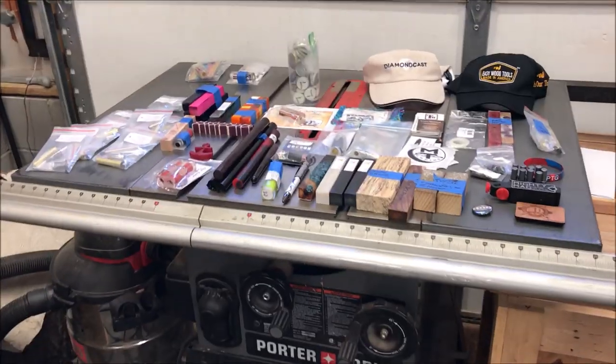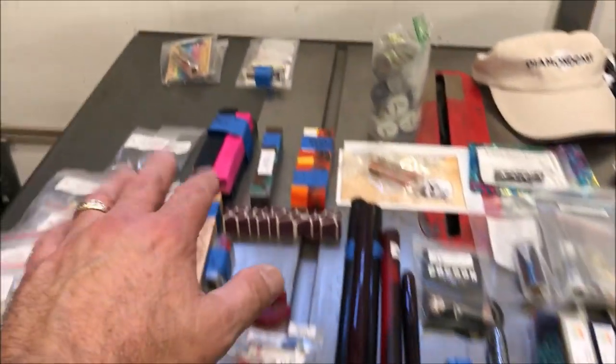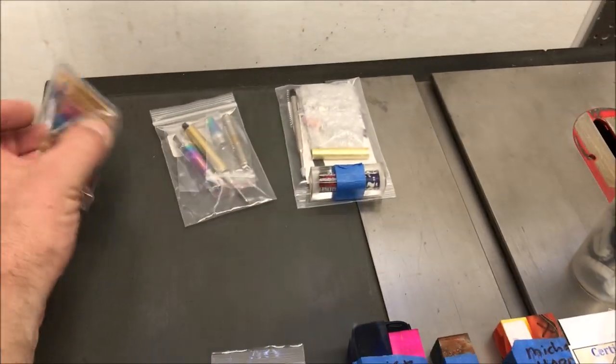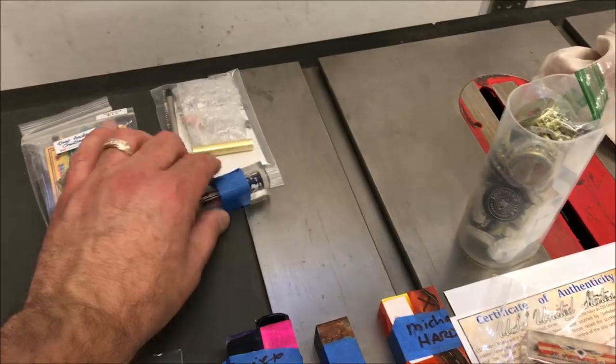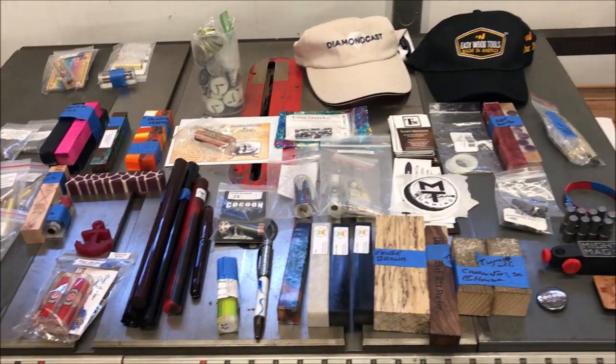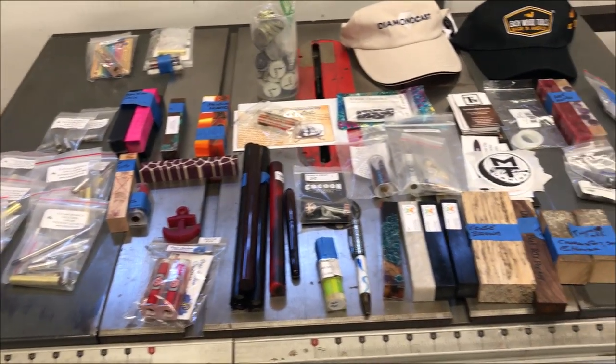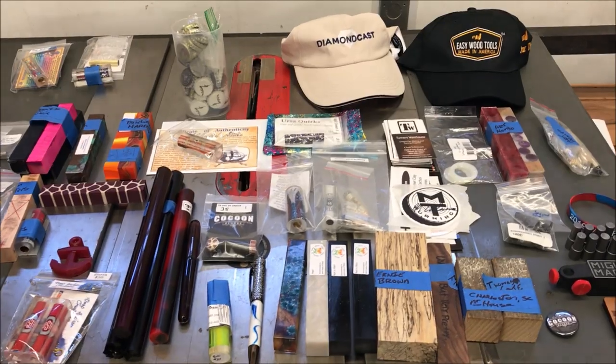Hey guys, I just got done shooting a swag video for my other channel that goes over everything I've got. I'll give you guys a quick picture of it but I won't really talk about it in this video. This table saw is loaded with stuff - I've already kind of started to mate stuff up. I'm gonna get the kits mated with the blanks because I plan to do a ton of videos on this stuff and I just want to get it all ready to go.